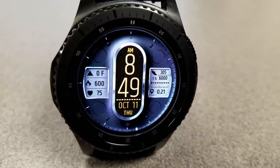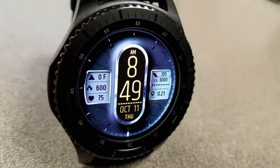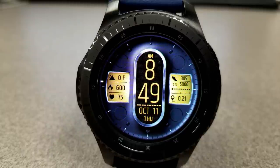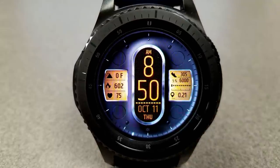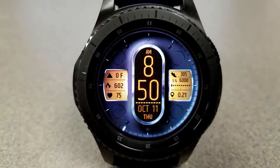First of all, I'm just loving that unique design and style of how he chose to display the digital time, as it's definitely very unique and creative. That glowing backlight and gyro lighting effects around the frame also make this a really visually appealing face.